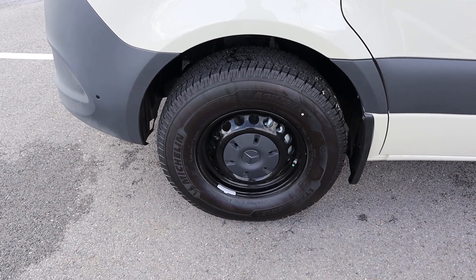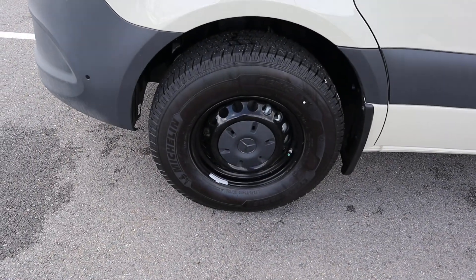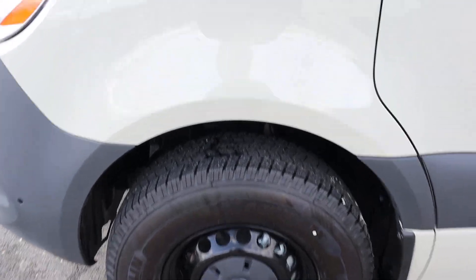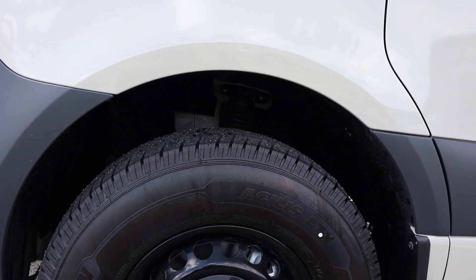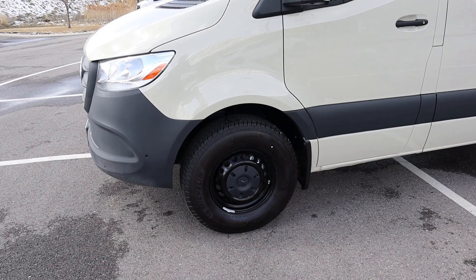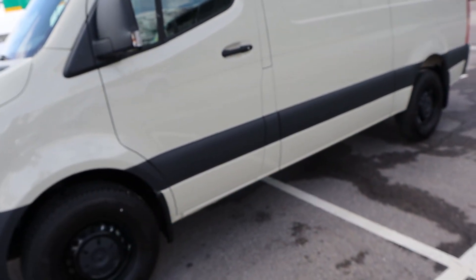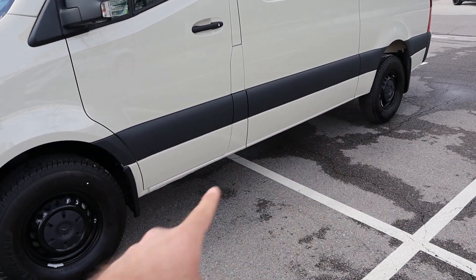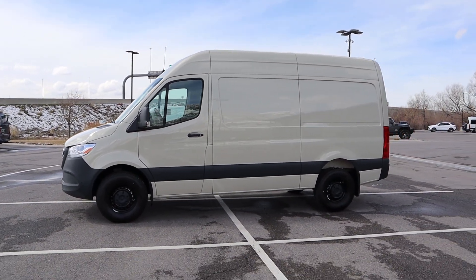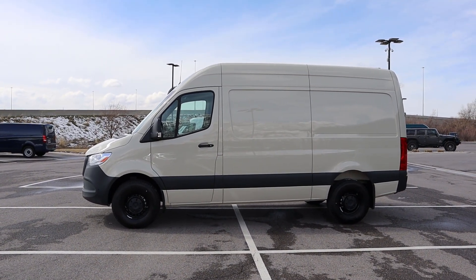Coming around the side, the tire setup is 245/75/16 on the front and in the rear as well. The wheel design is all blacked out, which gives it that cool off-roader appearance. The gap here isn't as large, and that's one of the ways you can tell this is a two-wheel drive Sprinter instead of a four-wheel drive — or rather, all-wheel drive — Sprinter. You can see the cladding on the side, which looks really cool, and then it goes to tan just below that. This is where you can see the benefits of the shorter wheelbase — it's still a large vehicle, but would be a lot more manageable on a trail.